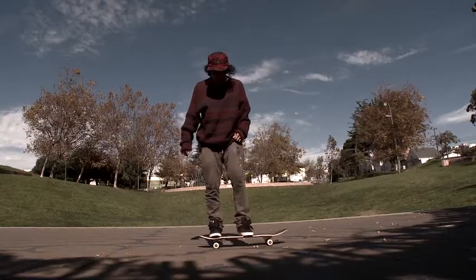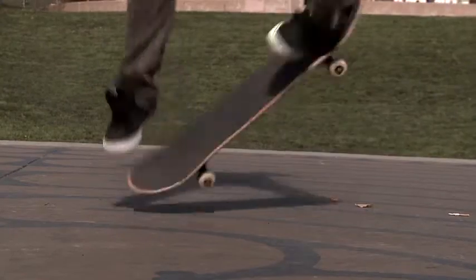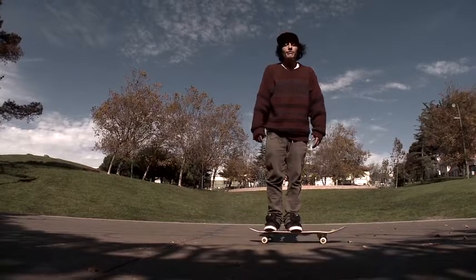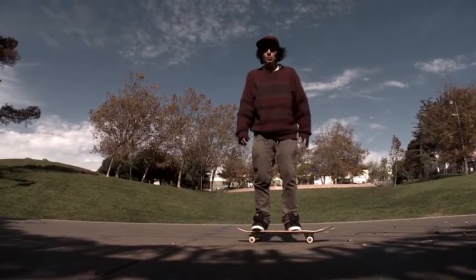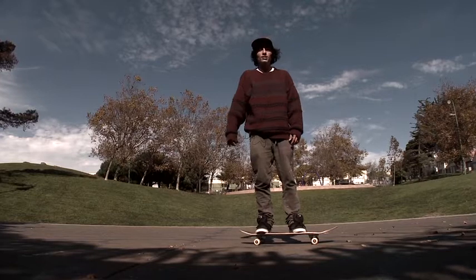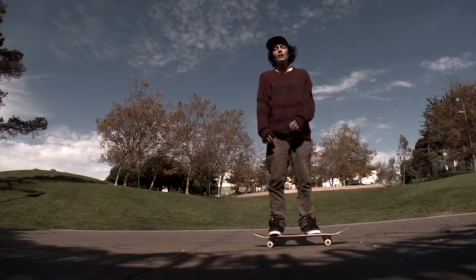The opposite of a kickflip would be a heelflip. The basic fundamentals to learn first: figure out which way you ride, keep soft knees so you're always prepared for a trick. Learn ollies first, then kickflips, heelflips, and shove its — from there it'll open up a whole world of possibilities.